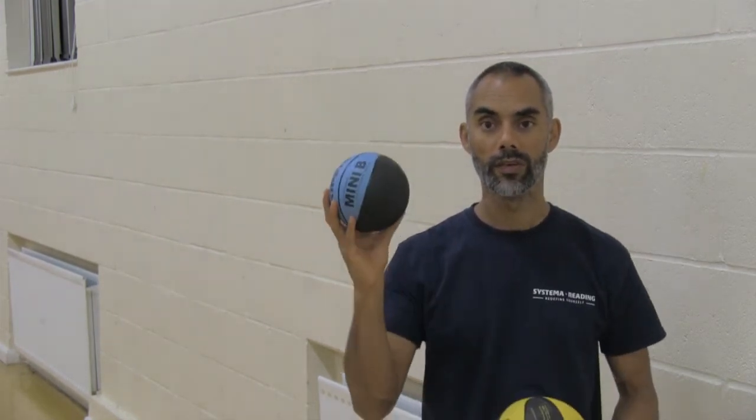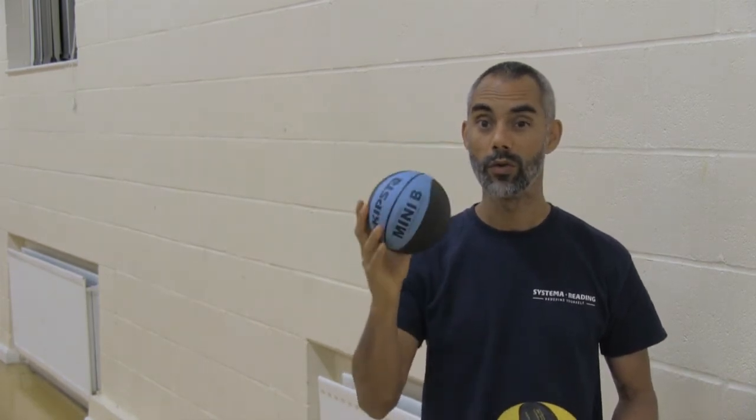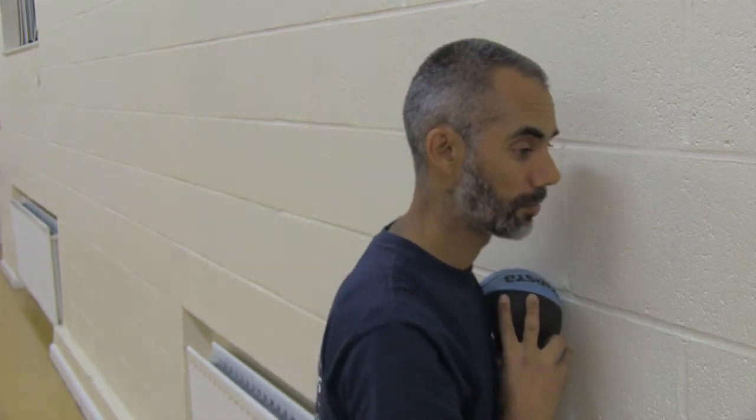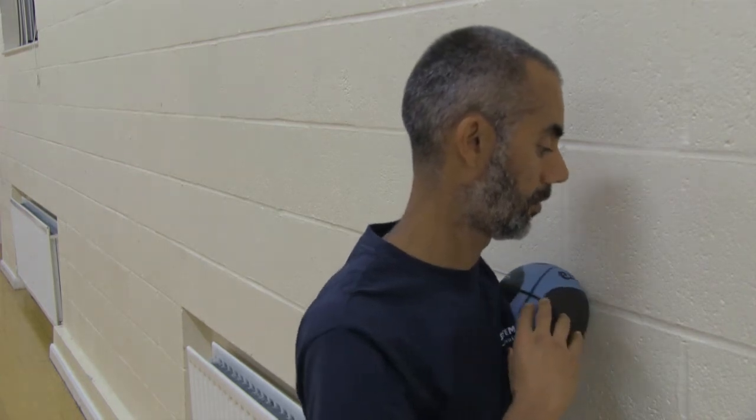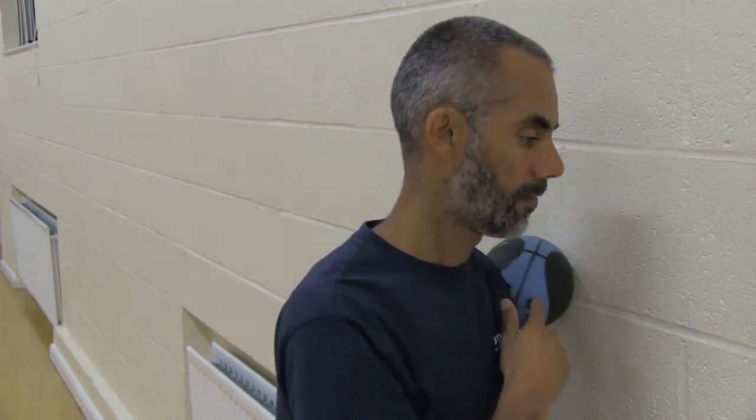The smaller ball is great for getting into those little nooks and crannies, and you can really apply quite focused pressure. Using the ball is really straightforward — you're just going to place it against the wall, apply your body to it, and just move across the ball. Roll the ball across the muscles. Here I'm just working across the pecs. Find a spot that's a bit tender — it feels a bit tender in the front of the shoulder there, so I can just work a little bit there.